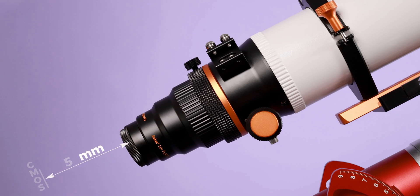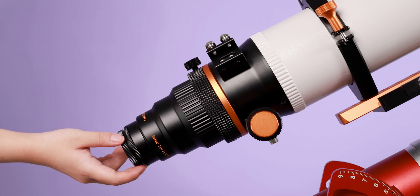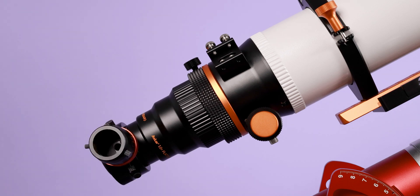Back focus from the M48 thread is a standard 55mm. After attaching all the accessories you need, it is ready for shooting.